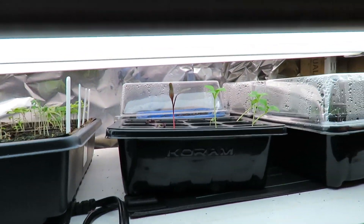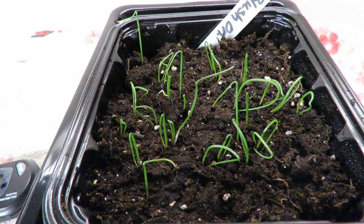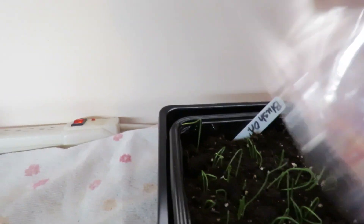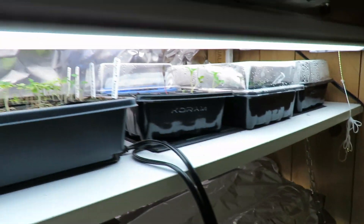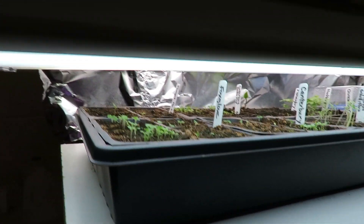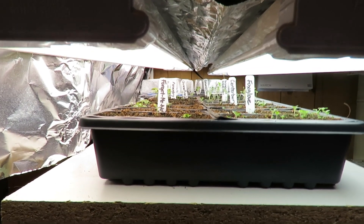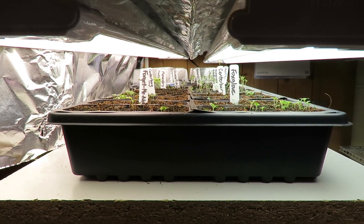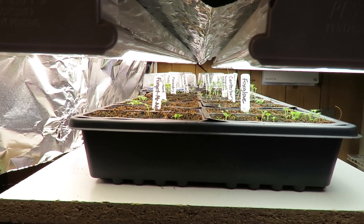Now let's look at this one — these are my onions, and they are doing very well. They're on a heat mat in a domed container. I've got some celery in there that's still taking a while to germinate. These are all flowers — some are germinating well, some are not. Whatever doesn't germinate just won't get planted and I'll use that space for something else.